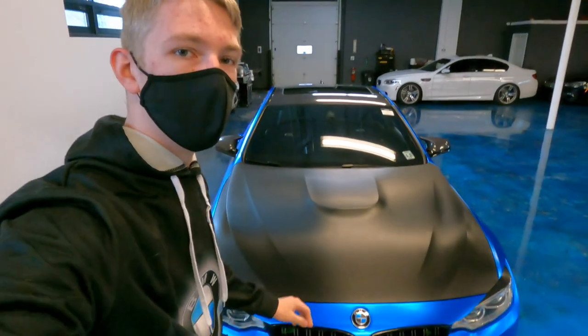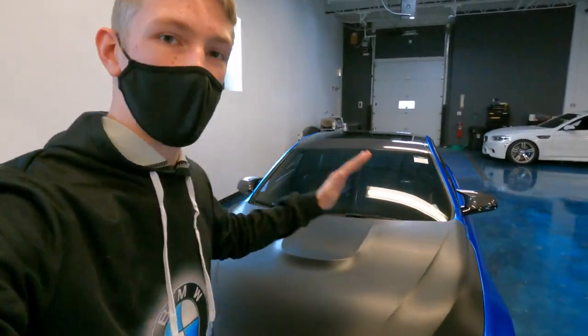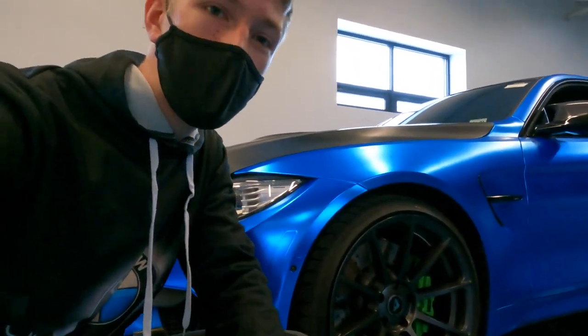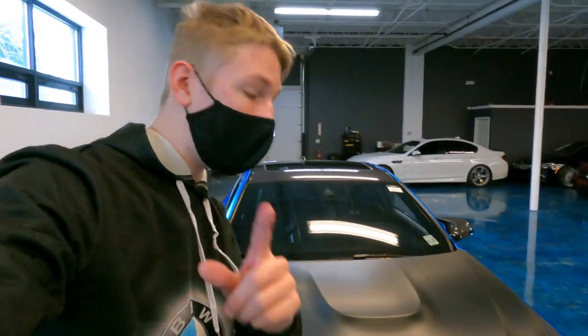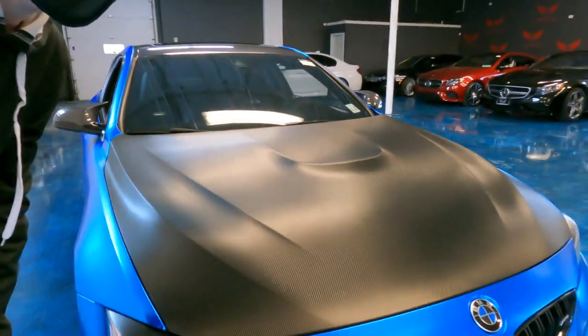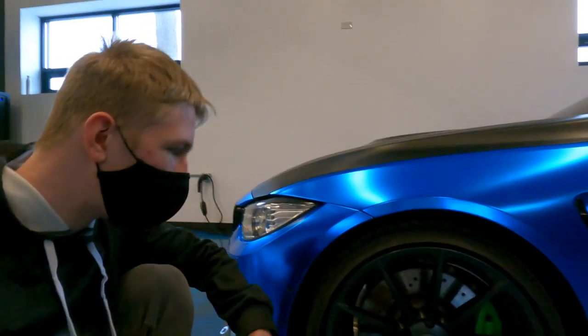So guys, let's talk a little bit about this M4. It's a 2016, wrapped in satin chrome blue. Look at this color — that is gorgeous. And it has a full carbon fiber front hood — not wrapped, it's a full exposed carbon fiber front hood. That's awesome, and in addition to that super cool wrap.